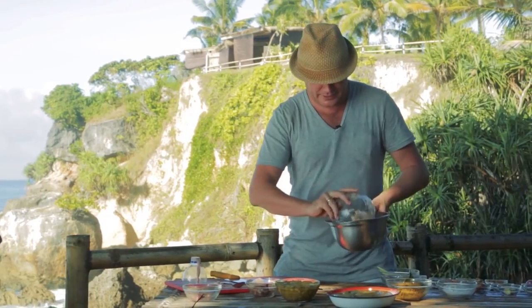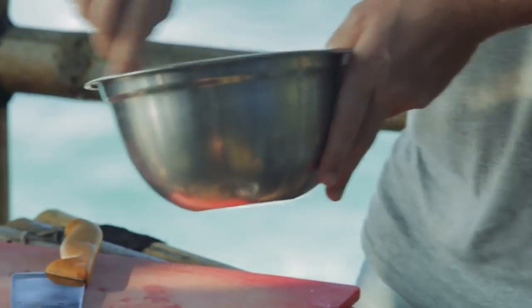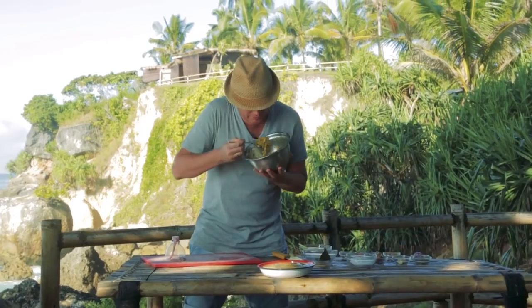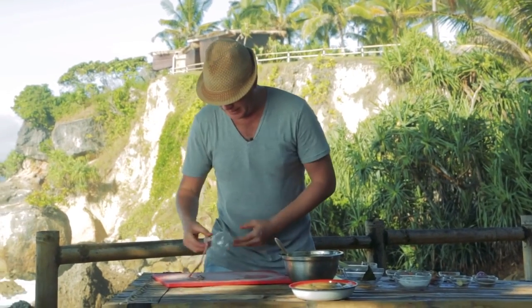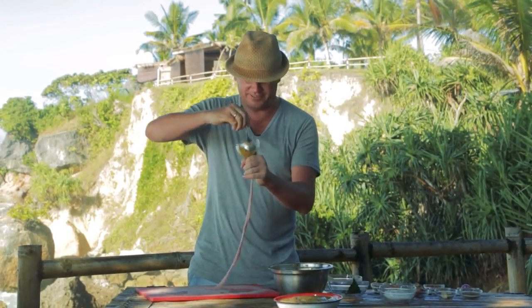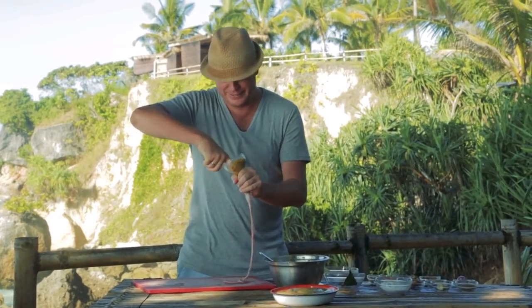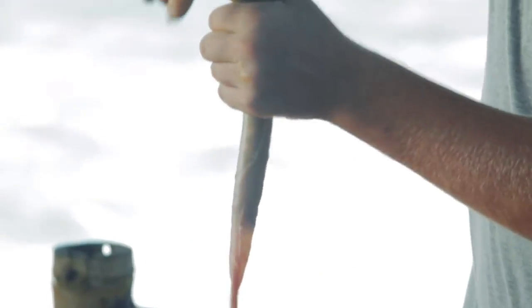Then basically you put it all in here — your chopped meat — add in a bit of your spice, and basically stir that all around, and you'll get this. You can really smell those Balinese flavors come through. Now I'm going to take my sausage casing, keep a good grip around the skin, and then basically start to fill it, keep on pushing that through. Sometimes it's easier just to get in there and stick your finger in. And now you can see the sausage starting to come out at the bottom.